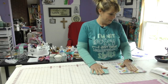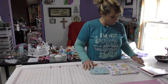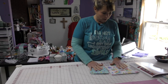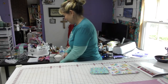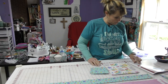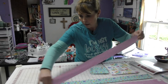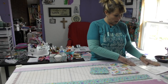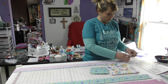My fabric is cut so now I need to sew. I'm using fabric number two and fabric number three. I like to look at the pictures in the book because they make sense to me. I'm going to sew these two together and I'll be right back.